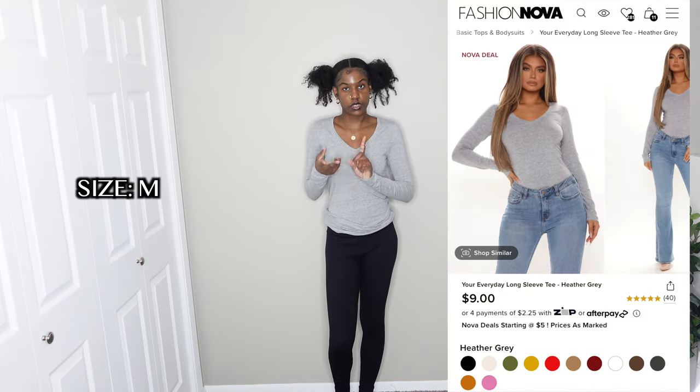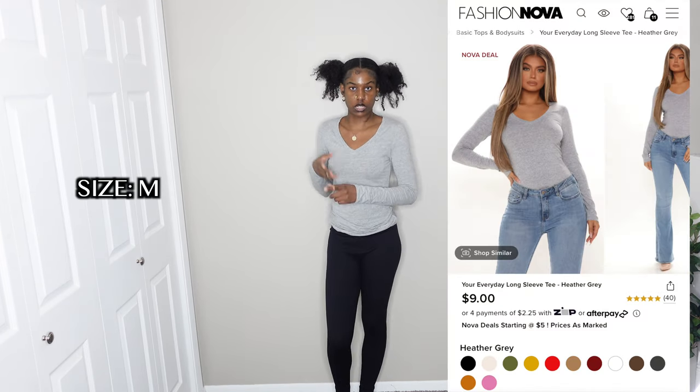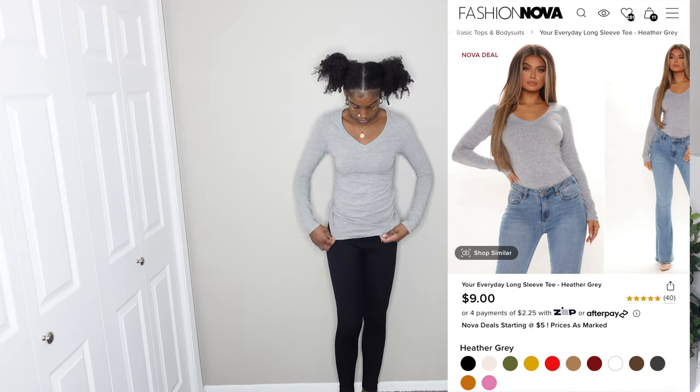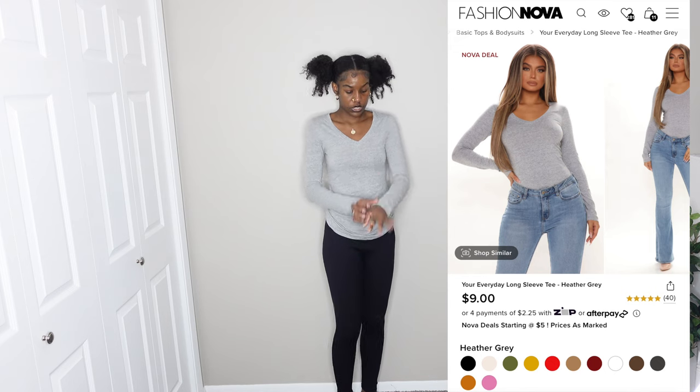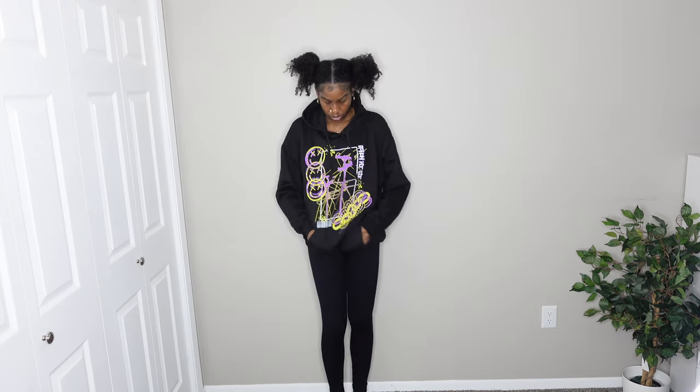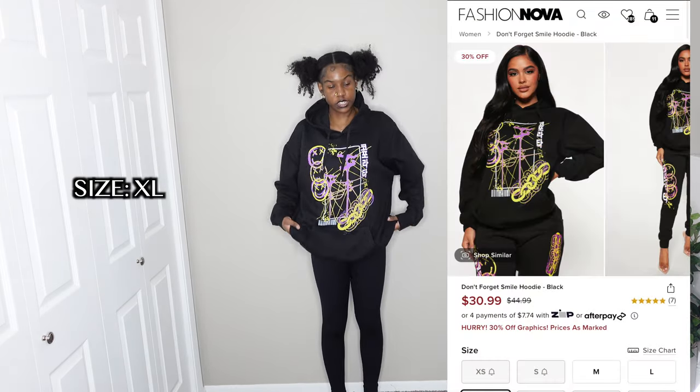Next I have another basic top in gray — black, white, and gray are very essential colors to have. This is a v-neck, very comfortable, soft, and stretchy. I haven't washed it yet but I don't think it'll shrink. Ten out of ten for this.